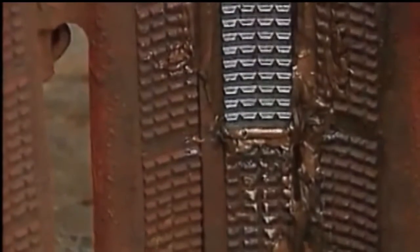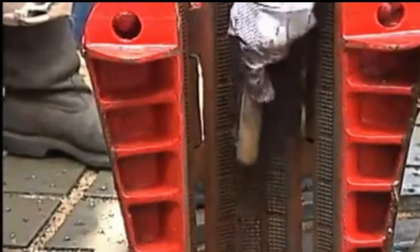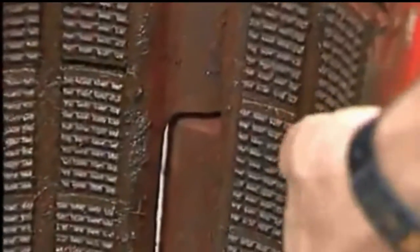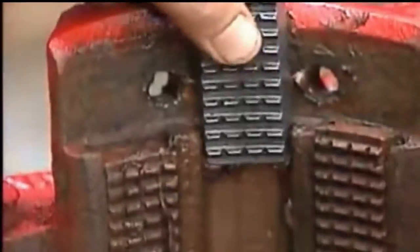Since the slips are a major factor in keeping the drill stem in top condition, it's important to keep them in good order. Wearing safety goggles, physically check them before each trip. Clean them first with a wire brush so you can easily examine them. Check the dies for wear — make sure the teeth are sharp, the dies are properly secured in the correct position, and that they are not chipped or broken. If a die is broken or loose, don't replace just that one die.